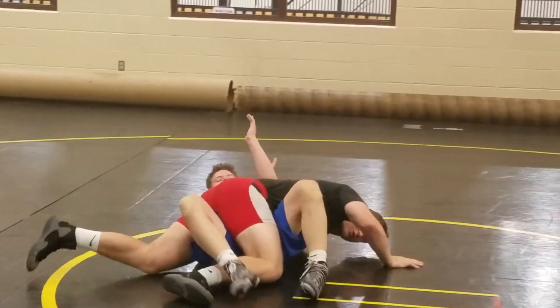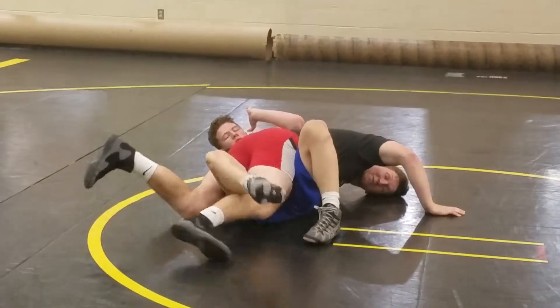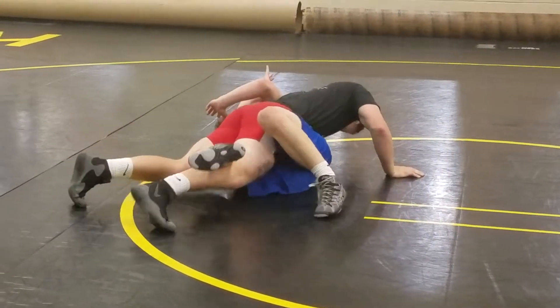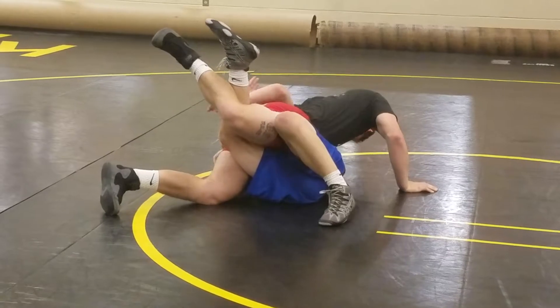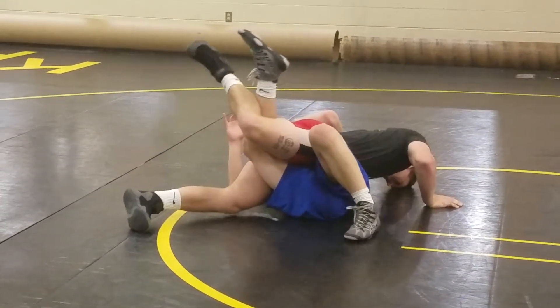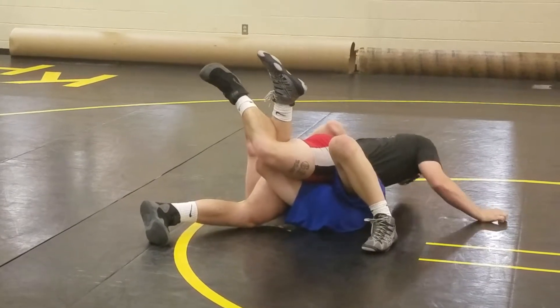Just run through him and step. You've got to make sure you step because you've got to make sure you hook here. So you're going to hook here, you're right here, you're in good position out of the stitch. Grab the football hold, you're right here, and you're going to hold on his back.